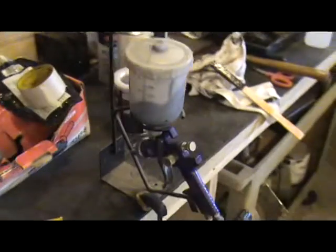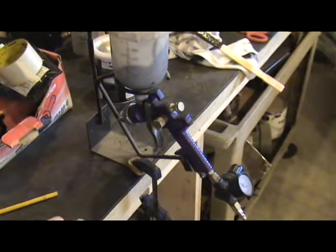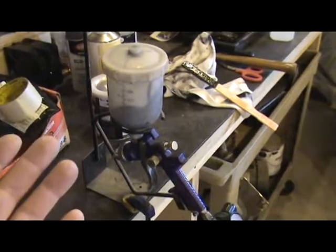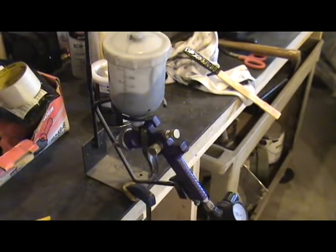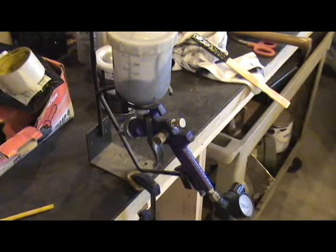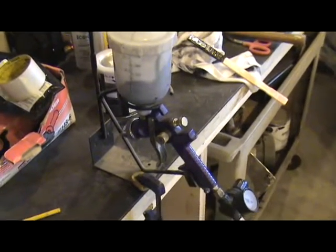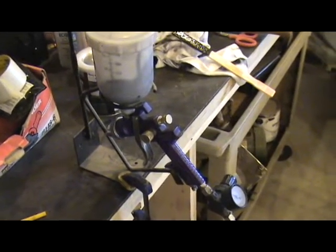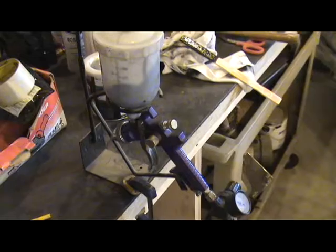With the guns, these are fairly inexpensive. I have one gun just for chassis saver, and then if I'm painting something nicer — like when I did the interior — I have a separate gun. You'll clean the guns in between, but I like having two separate guns because they're not that expensive and they work great.